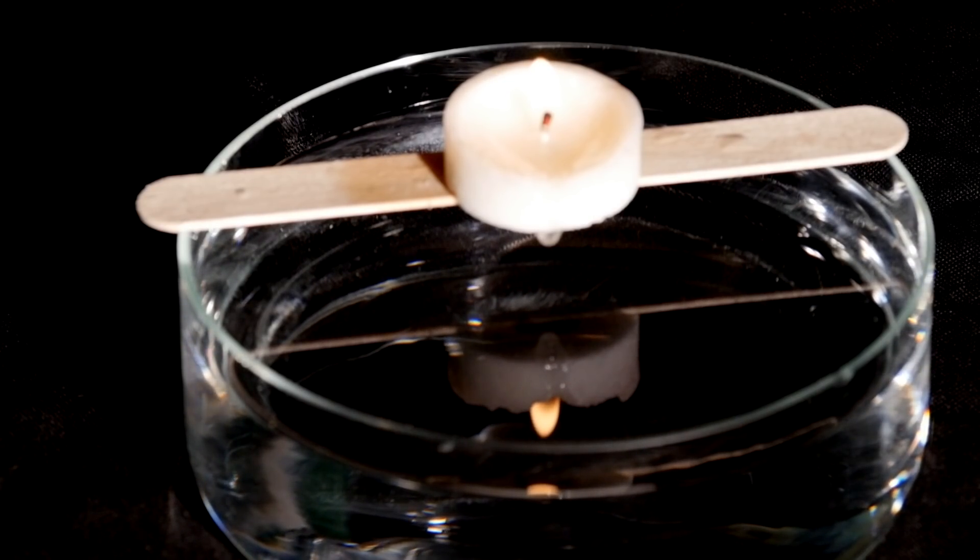What happens when the wax drips into the water? A: A pine tree is formed underwater, similar to the structures in a stalactite cave.